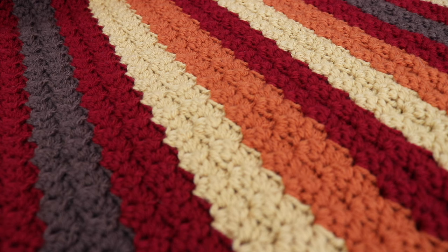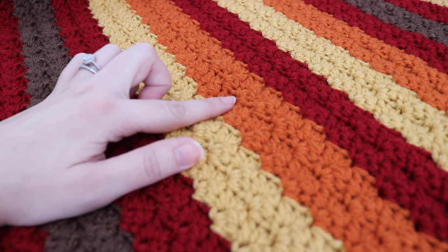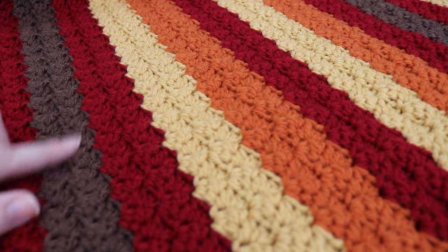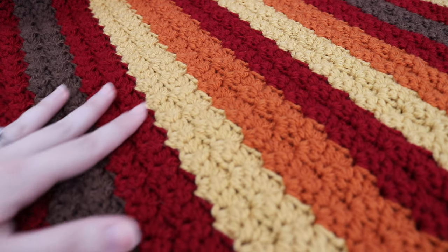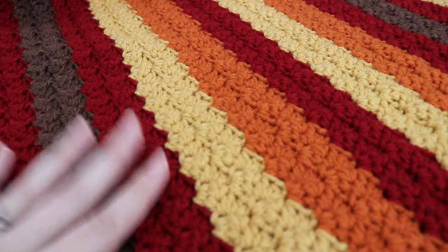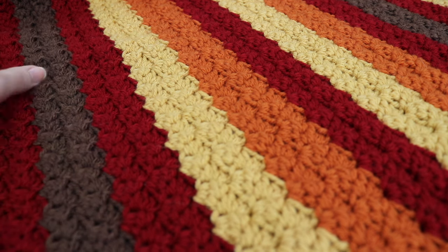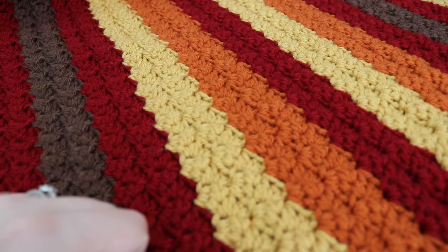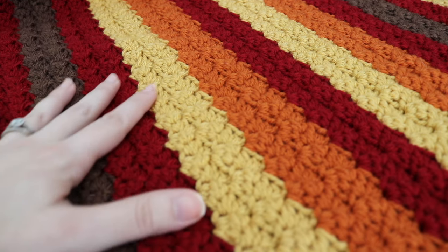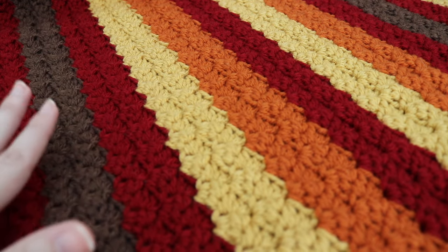I used a variety of different colors: cranberry, sun gold, burnt pumpkin, and a chocolate brown. I thought all these colors together were very beautiful and very fall-like, and it definitely got me in the spirit of fall. Fall is definitely one of my favorite seasons — I love the changing colors and the cooler temperature. I'm definitely a sweater and boots type of girl, so I'm very excited for the fall season.